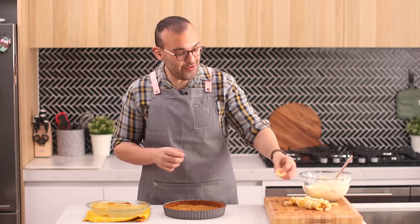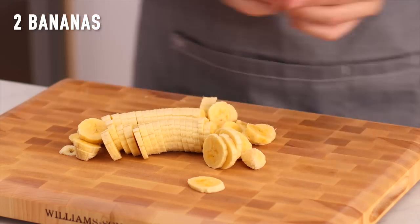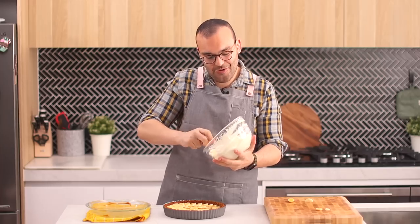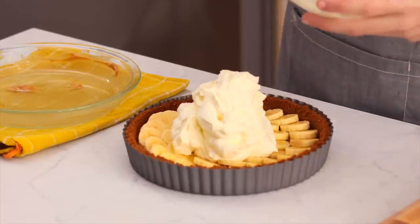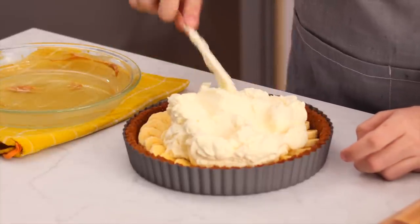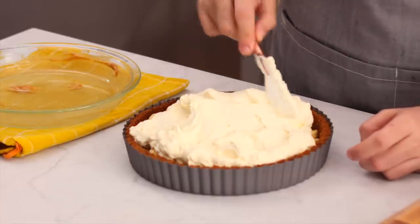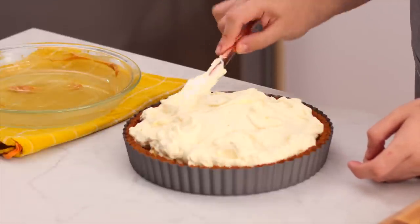The next layer is sliced bananas — I've sliced two bananas and popped them on top of the dulce de leche layer. Then pile the freshly whipped cream on top of the banana layer and spread it out. Some people leave a border to show the bananas and caramel, but I'm spreading it to the edge since you'll see the layers when cutting into it.